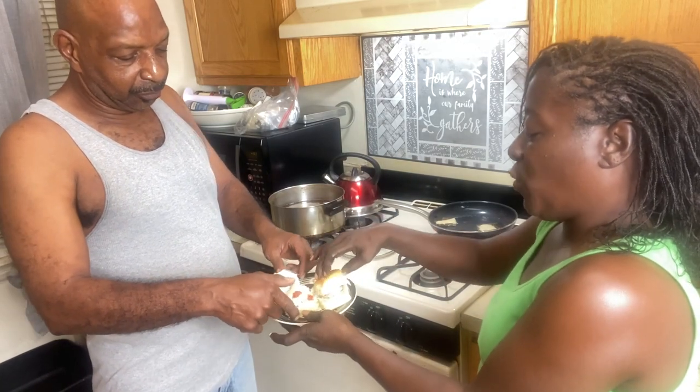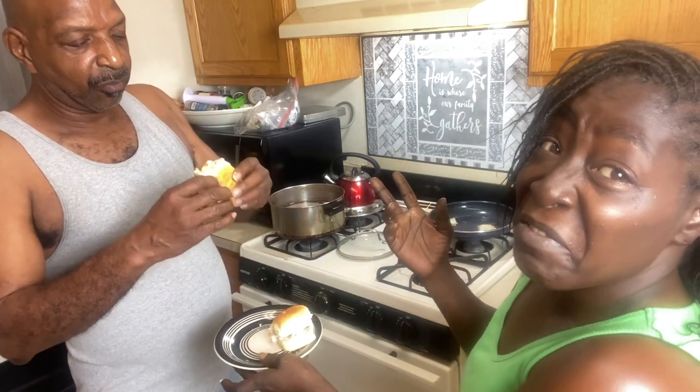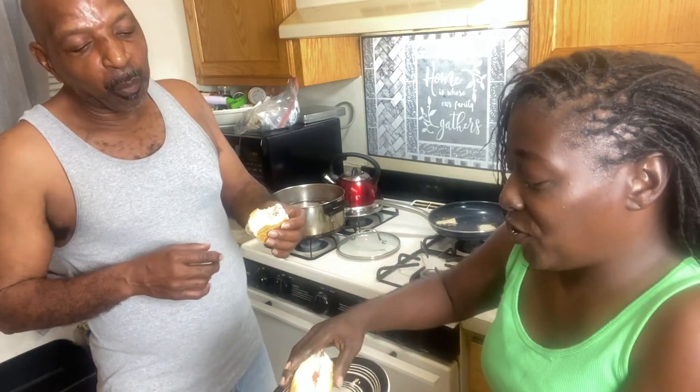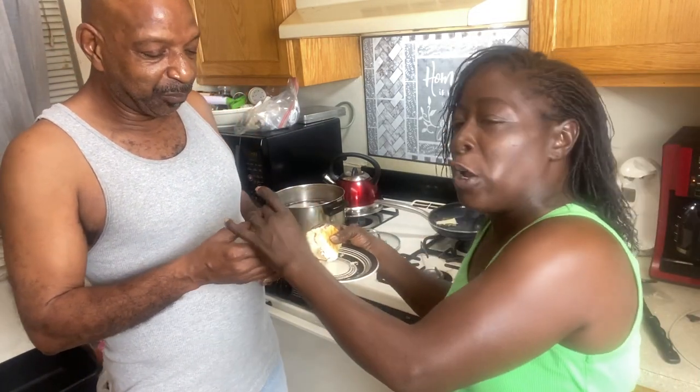My boyfriend's going to tell you what it tastes like himself — like I said, he really doesn't like new things. Look at his face — he'll give you an honest opinion. He says it tastes like meat! It tastes like meat, but he's going to stick to the real meat.